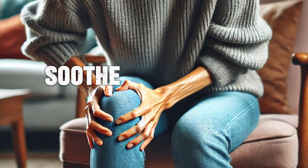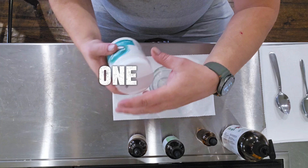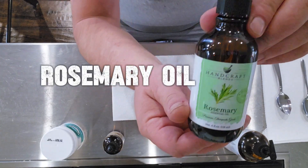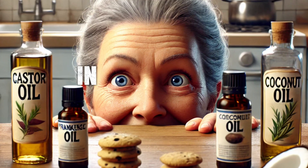Here's a natural remedy that'll help soothe those achy joints: two tablespoons of castor oil, one tablespoon of coconut oil, and ten drops of handcraft rosemary oil. Just three simple ingredients that you probably have hiding in your pantry somewhere.